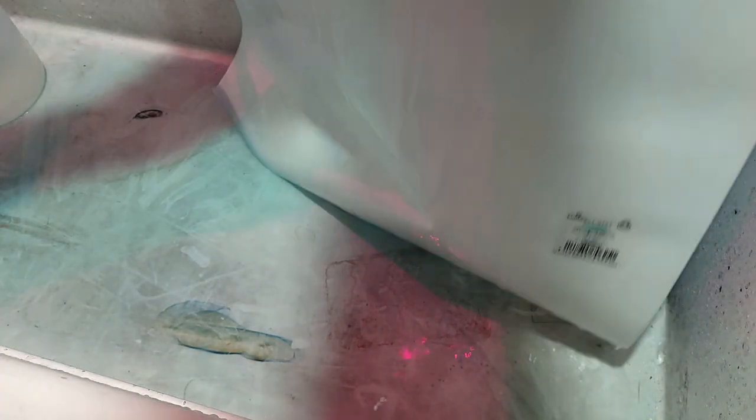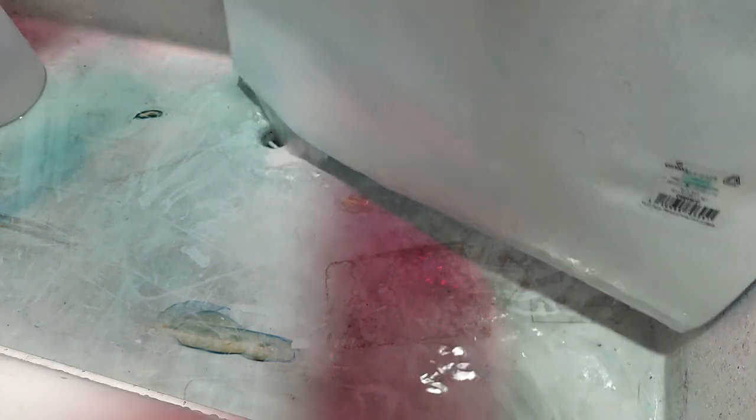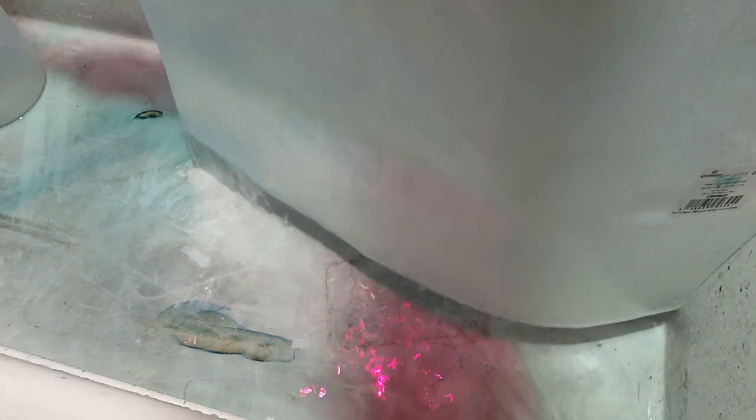The negative was extremely thin — that's why this came out the way it did. The thin negative allowed a lot more light to pass through than the box speed negative. We used plain undiluted vinegar as our developer rather than plain water. Okay, I think that's good — we're going to hang it up to dry and see what we got.